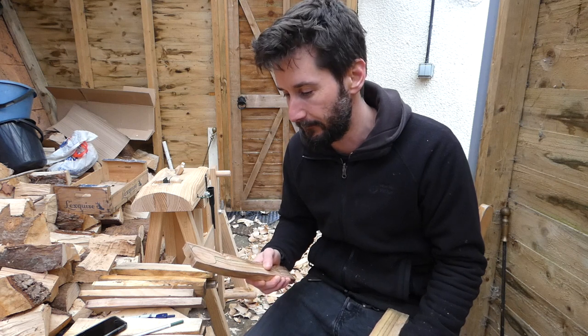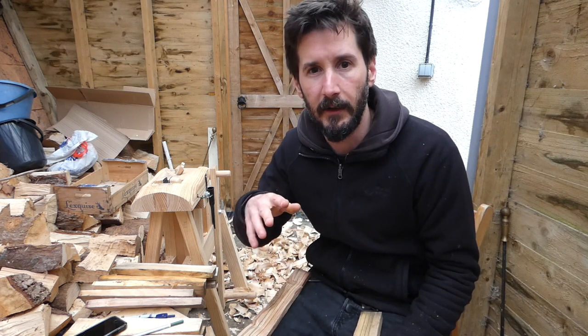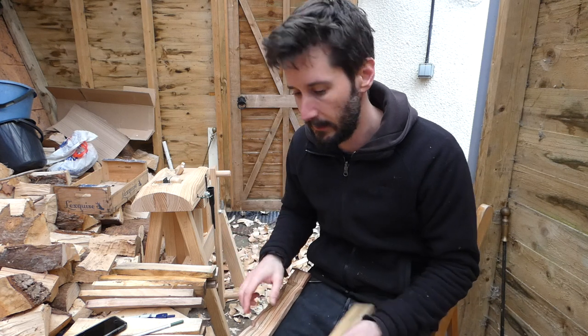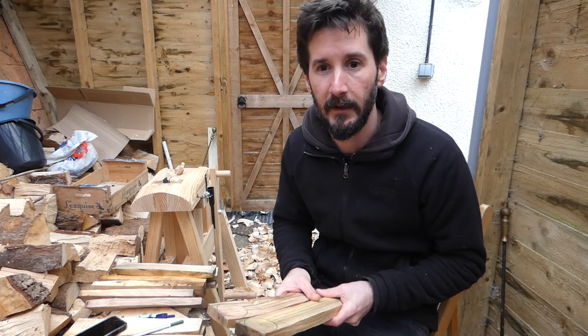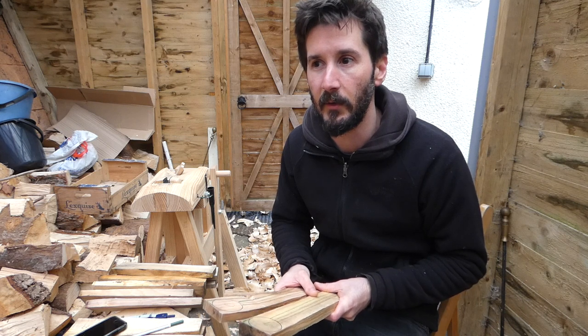You'll have noticed that I'm not using a template to draw these spoons. I do sometimes use a template on some of my designs, but I find it can be quite restricting if you're trying to work with the natural grain of the wood and follow the fibres, which I do try to do as much as possible. Also, if you're trying to be really economic with the wood and use every piece, and you don't want to throw away those gnarly bits that are a bit more difficult to work, then a template can make it a bit more difficult.